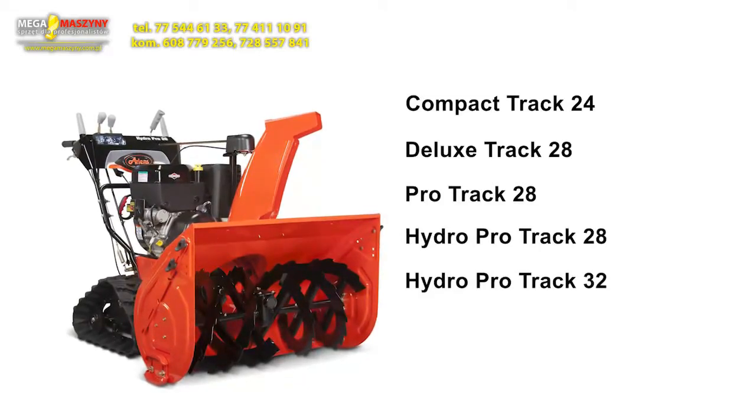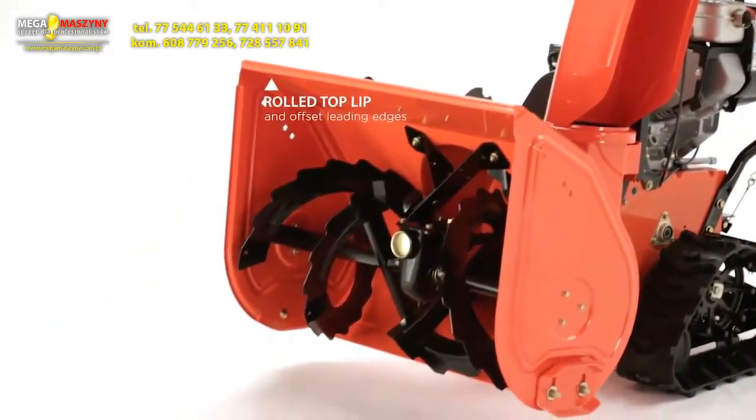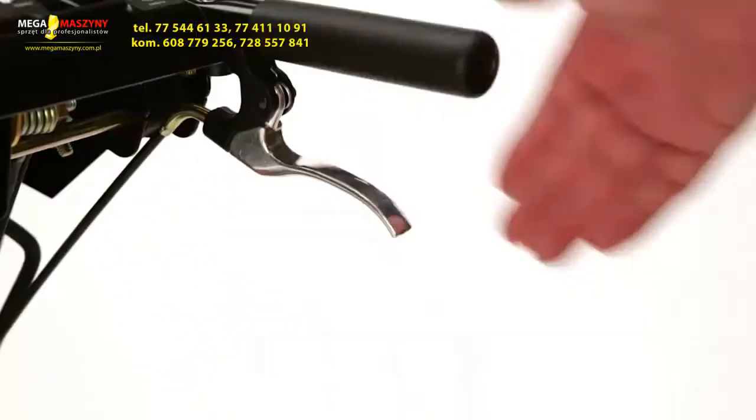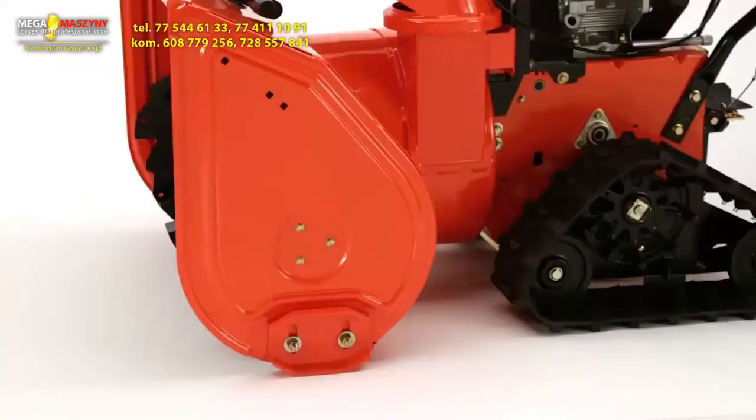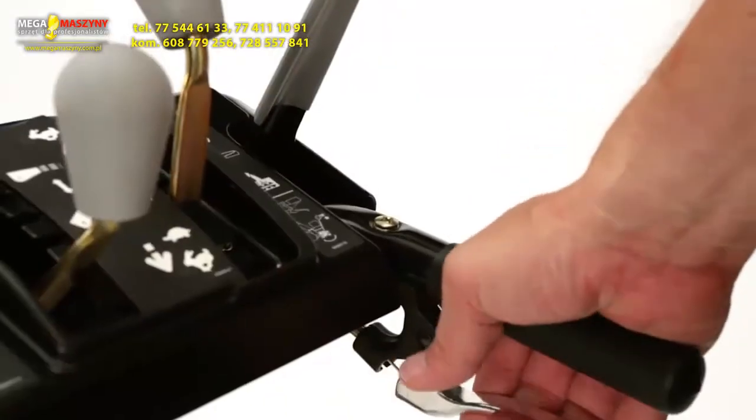All five models feature a housing with a rolled top lip and offset leading edges. All Aaron's Track models feature fingertip height control — you can lift the housing up or lower it down to accommodate your unique terrain.